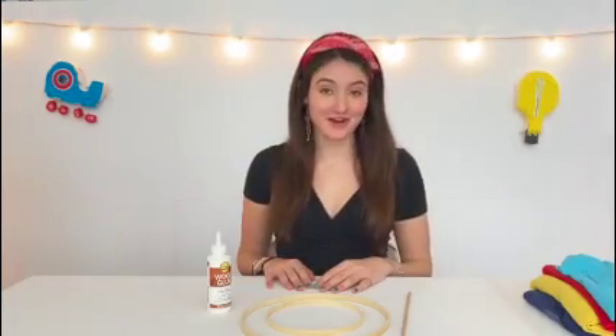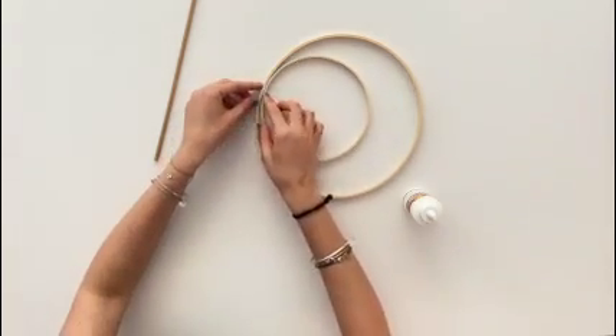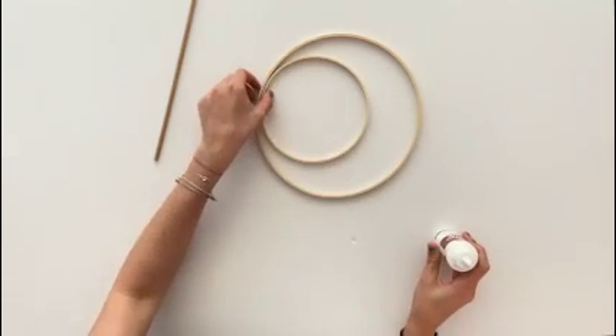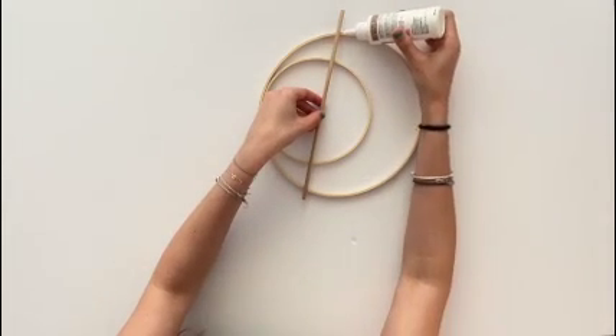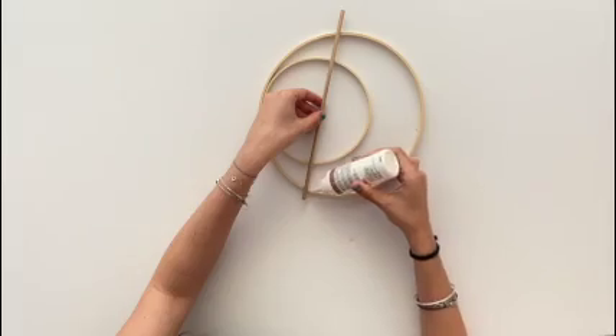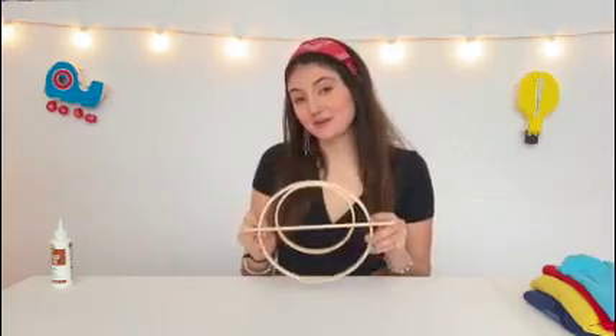First we're going to make our frame. You're going to glue together your two embroidery hoops, smaller inside the larger one, with the tops touching like this. Then you're going to place the wooden dowel in the center, so you're going to need to glue it in four places. After a few hours of drying, your frames will look like this.